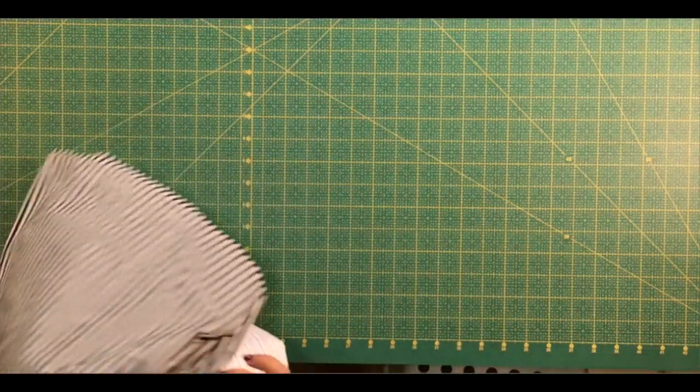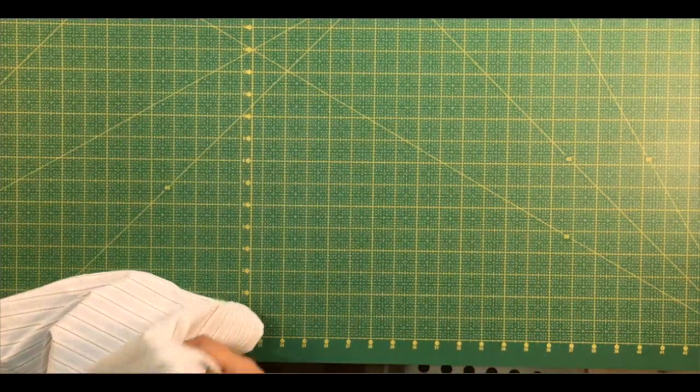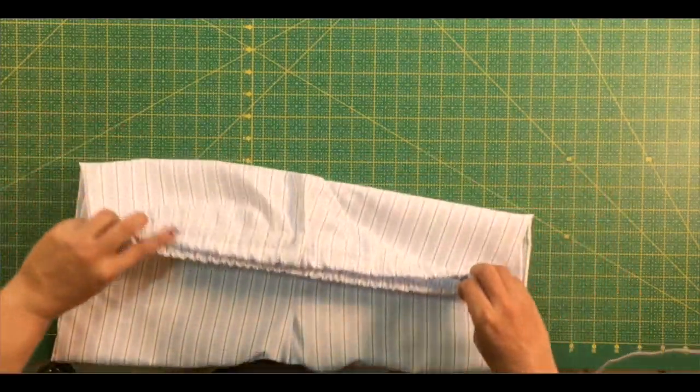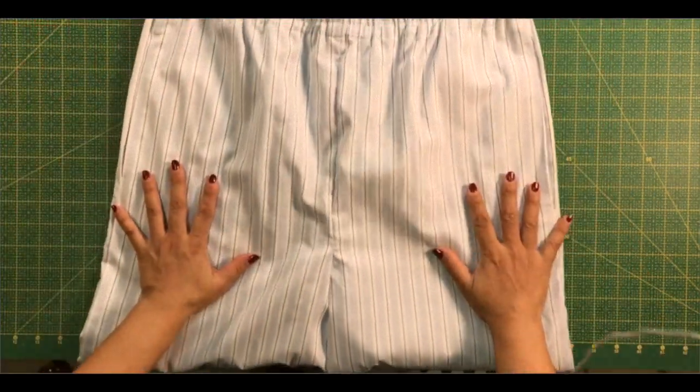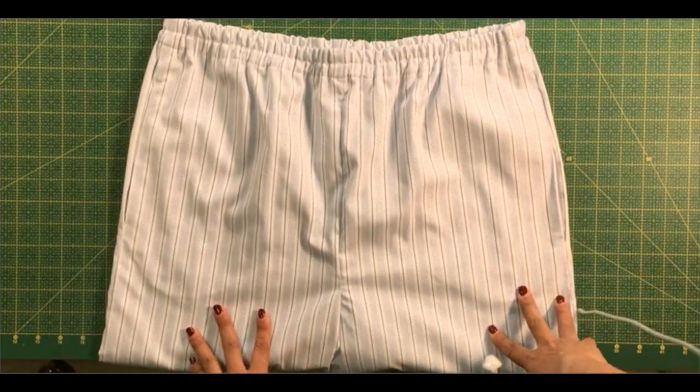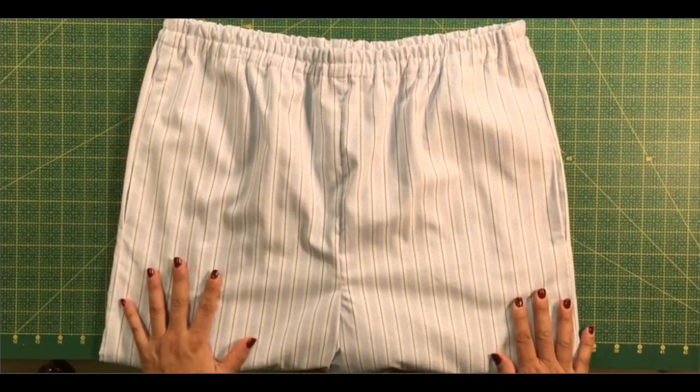Hello, this is Maida with SoSoEasy and this is the tutorial that goes with the pyjama shorts that we published on our website last week. It is a free pattern and it's a perfect project for beginners that makes a great present.